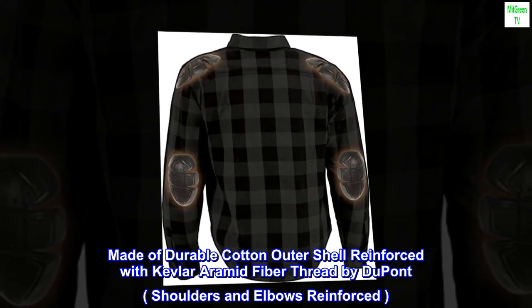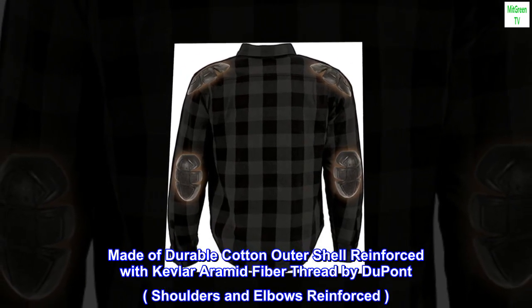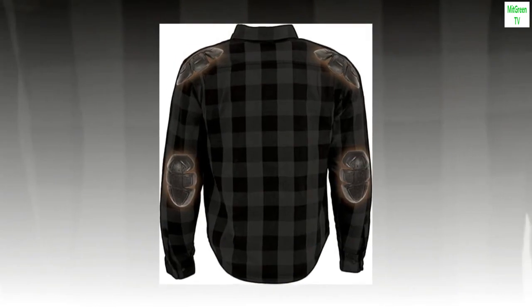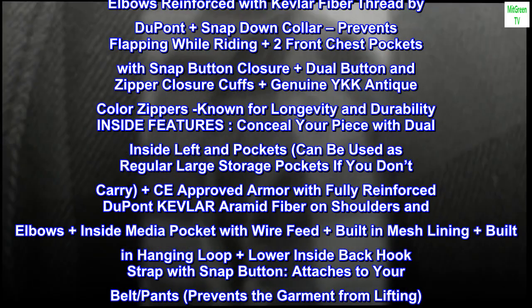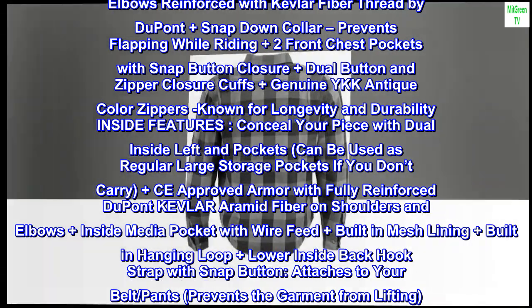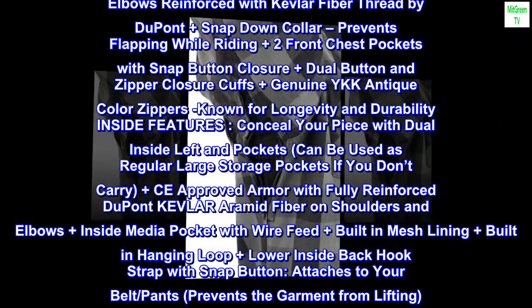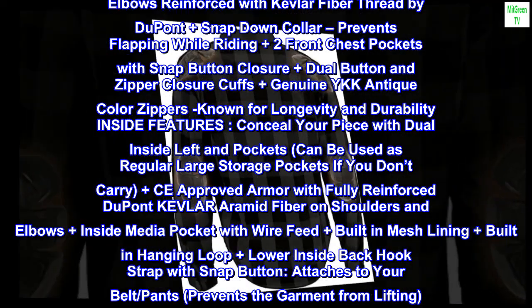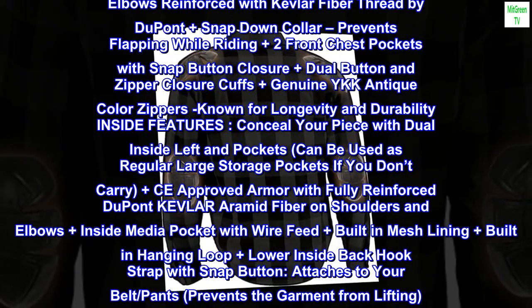Made of durable cotton outer shell reinforced with Kevlar aramid fiber thread by DuPont, shoulders and elbows reinforced. Made of durable 14.5 ounce cotton denim outer shell plus dual front zipper and snap button closure, plus shoulders and elbows reinforced with Kevlar fiber thread by DuPont, plus snap down collar.